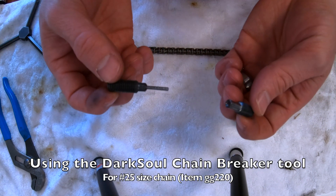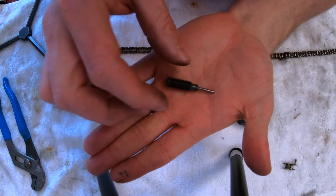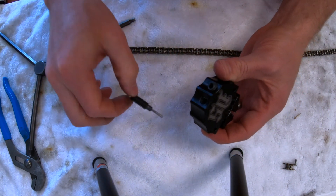We're going to be showing how to use the DarkSoul Chainbreaker tool. There are two separate pins: one that presses the dowel out of the chain and one that presses it back in. These are available for replacement, so you just want to loosely install those into the hub.